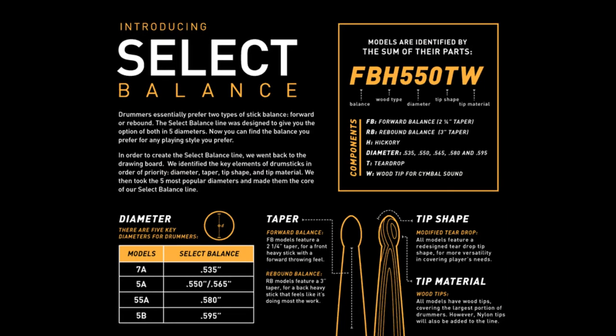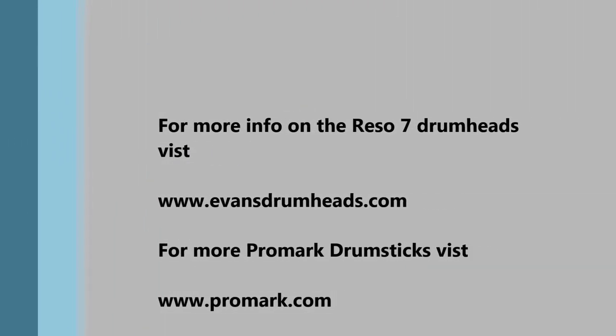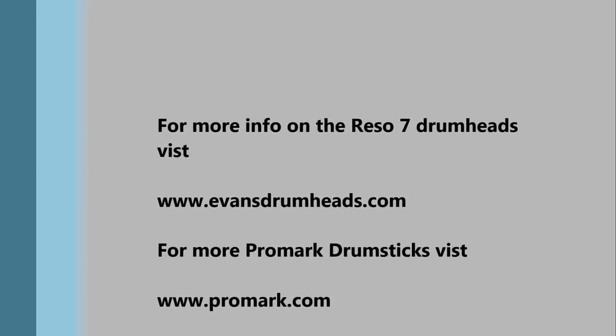That's this month's review. I hope you liked it. Check back next month — we will be covering Zion Cymbals. So keep on drumming, guys. Till next time.